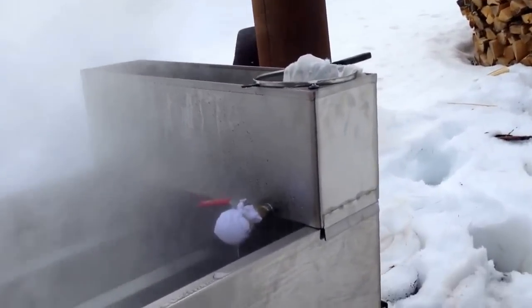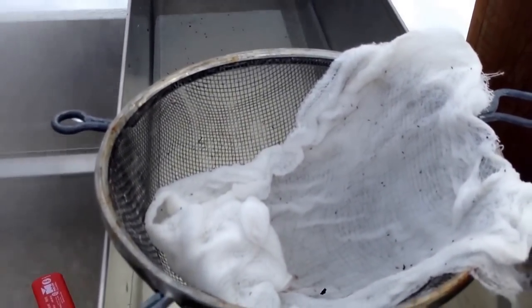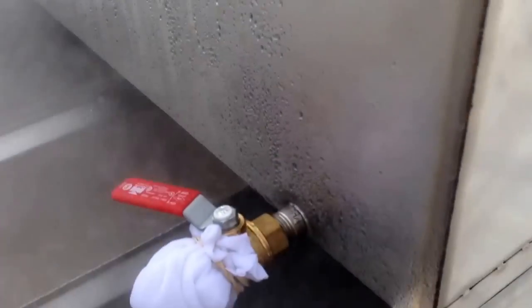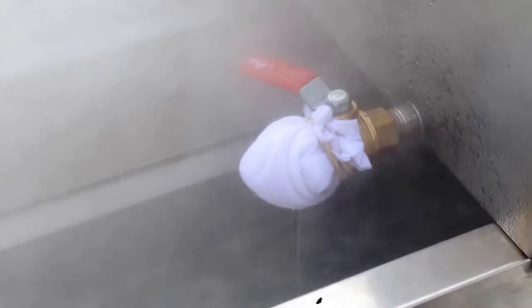Here's the warming pan. This is just my preliminary straining system — I dump my cold sap through here into the warming tray, it comes out the valve here. I just wrapped a t-shirt around here as my next filter.